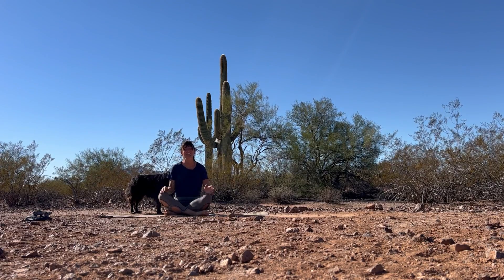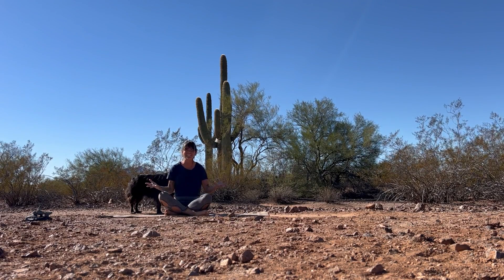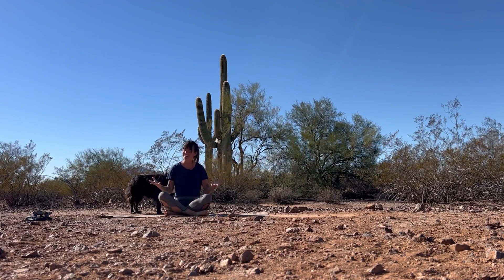Hello everyone, my name is Amy. Thank you so much for joining me here in the Sonoran Desert for this yoga class.